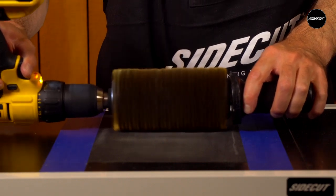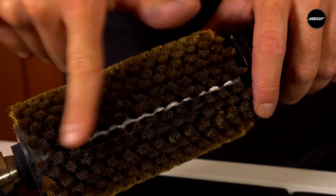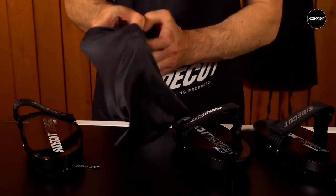By sanding the bristles you are reducing the edge at the end of the bristle, allowing you to produce a better polish on your bases. Remember to store all of your brushes in our supplied protective bag.